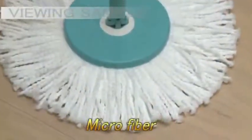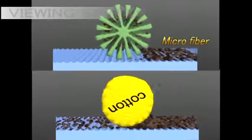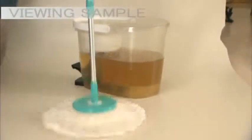Spin and Go's nano microfiber is ultra fine and consists of multiple triangular shaped openings. Its unique structure enables it to trap a large amount of dust and dirt and lock them in tightly. When rinsed with water, the microfiber expands and expels all the dust and dirt into the water bucket, and it's clean again.